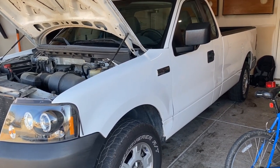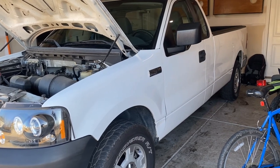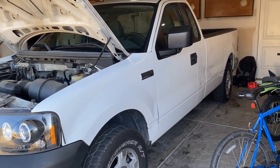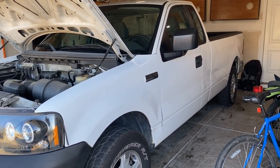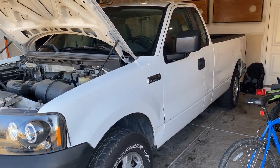Before we get started, I want to let you know that I am a Christian. I shot this video first and foremost to show you how to fix your truck and get you on the road, but also to share what I believe — so at the end of this video I'll share a link with that. With that said, let's get started with this repair.